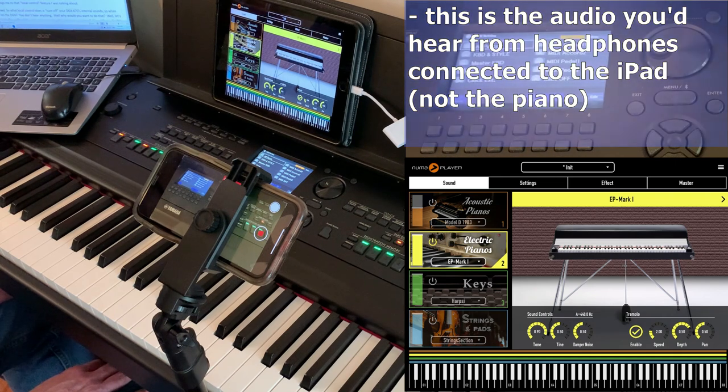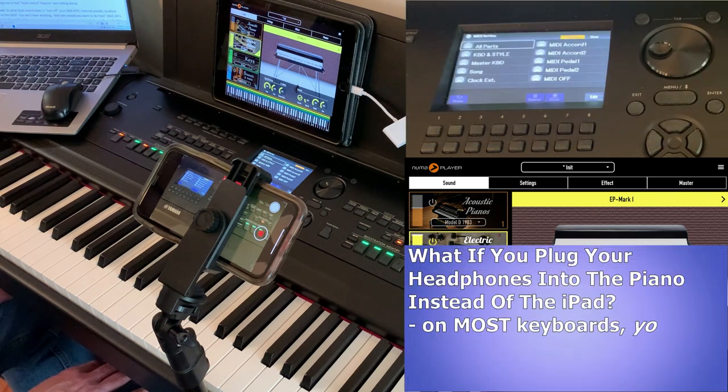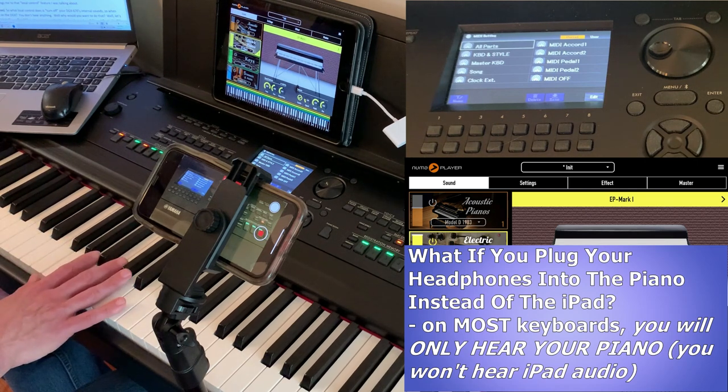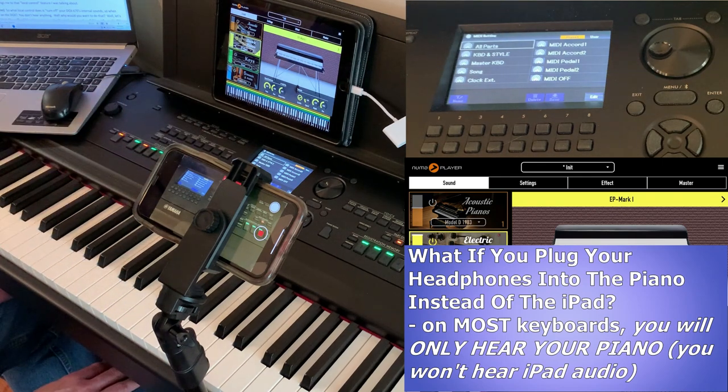After you've enabled MIDI, what do you hear if you plug your headphones into your piano instead of the iPad? Well, on almost all digital pianos and keyboards you're only going to hear your piano. You won't hear the audio from the iPad app — the notes will be recognized by the app but you wouldn't hear the piano sound built into Simply Piano or any sounds being generated from Pneuma Player.